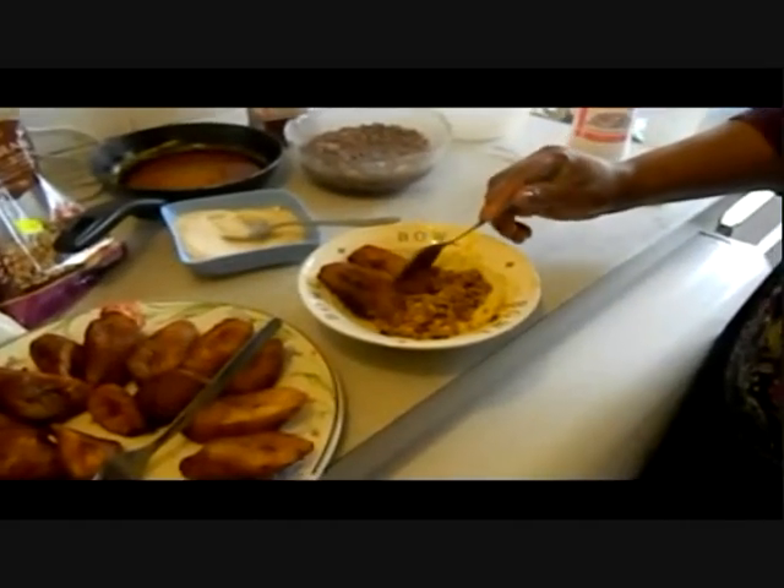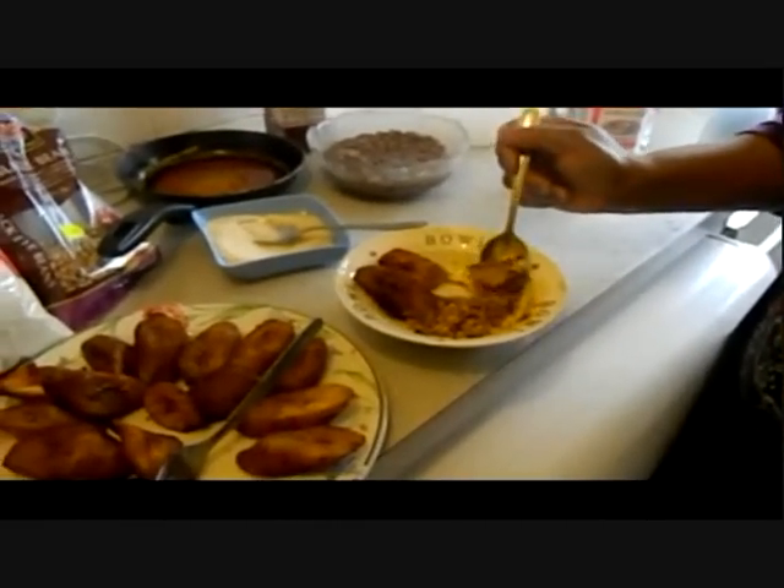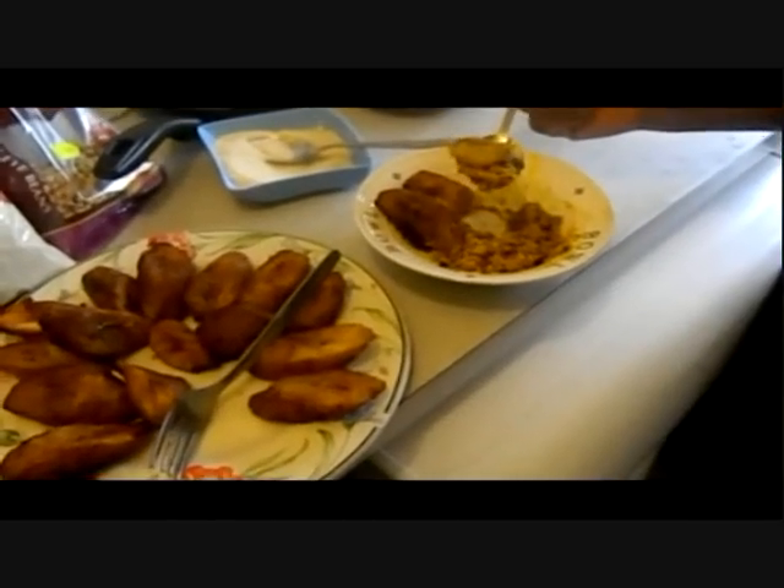I'm enjoying my Yokogari, alias Red Red. It's so tasty. Enjoy!